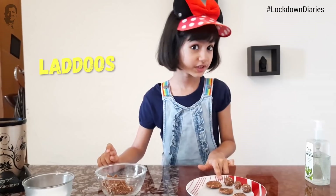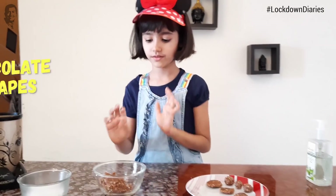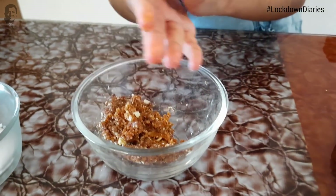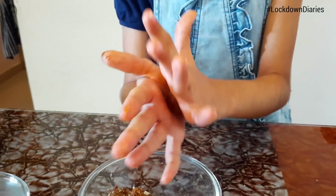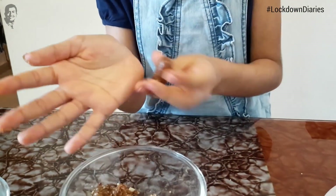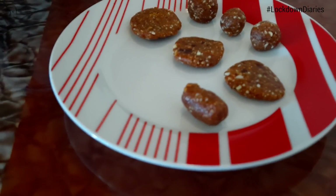Now we will make the chocolate chip. And this one, we have to make it a little candy shape, like this. Now see, all the steps are done and now we are going to do the final touch.